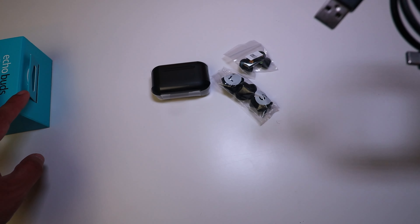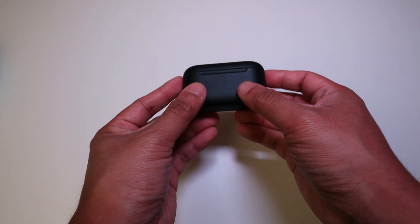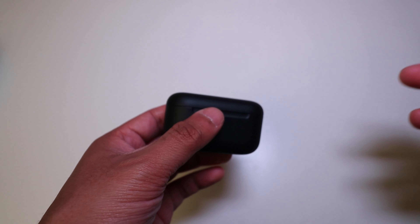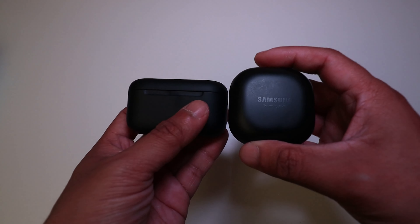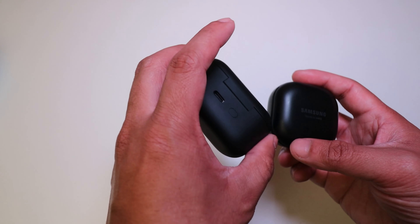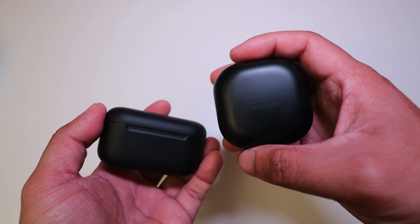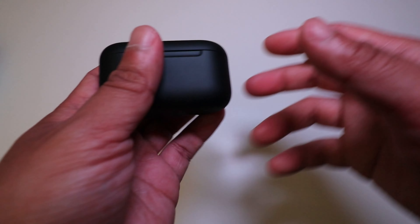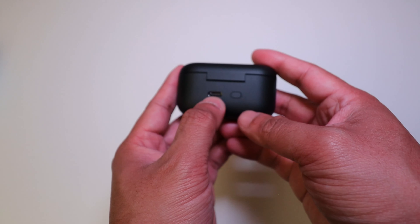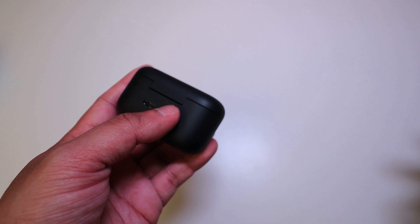So in the box you get the charging case with the earbuds, ear tips, ear fins, and a USB-A to USB-C charging cable. The charging case itself has a nice matte finish — almost like the eggshell finish of the Google Pixel Buds or the Samsung Galaxy Buds Pro — though it probably attracts more fingerprints. On the back there's a USB-C charging port and a pairing button.